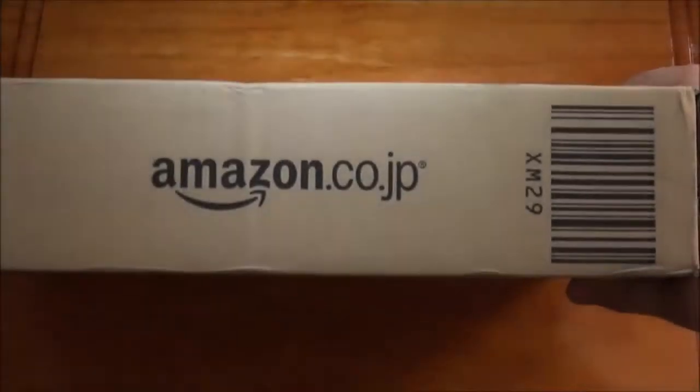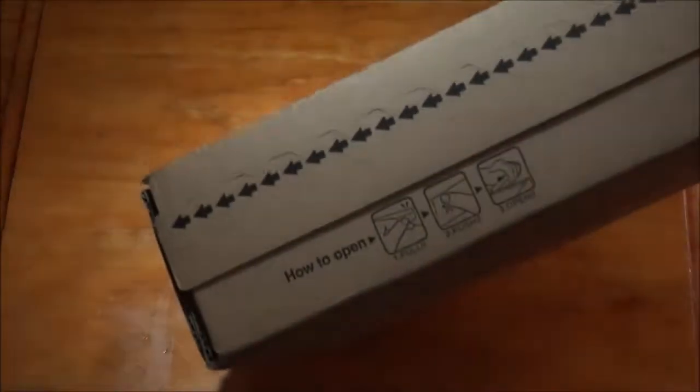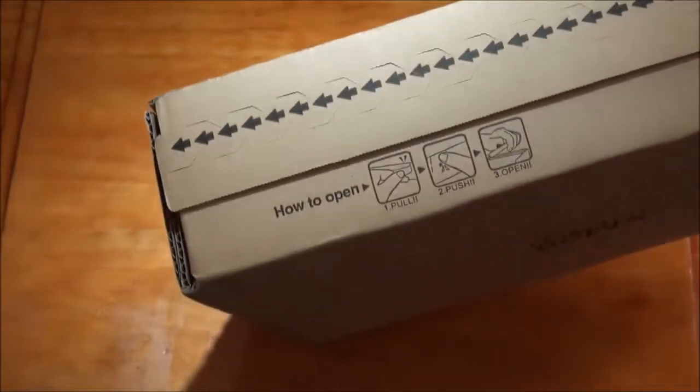Hi everyone, welcome back to another unboxing video. I got my package from Amazon Japan this morning - it should be my Girls Generation Love and Peace limited edition and my First Asia Tour. I had problems with the previous order, sent them back, and I've got another two, so let's get to it.